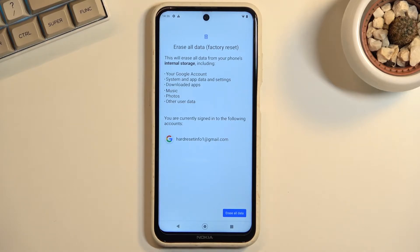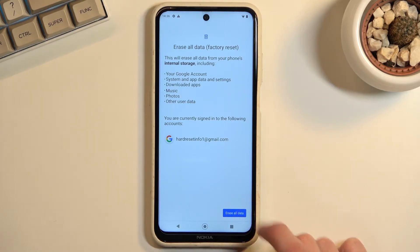Now assuming you have already done so, or you simply don't want to, you can proceed by tapping on Erase All Data.